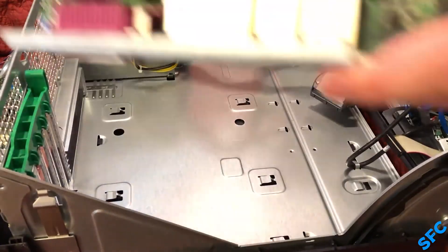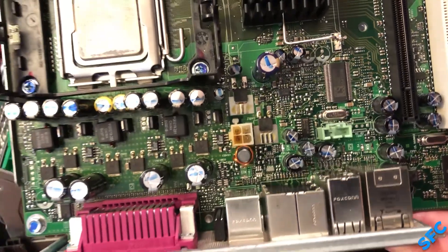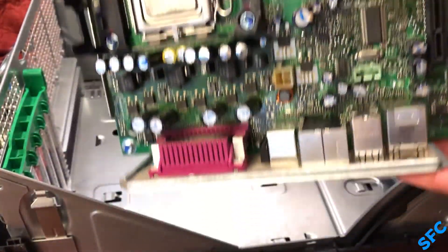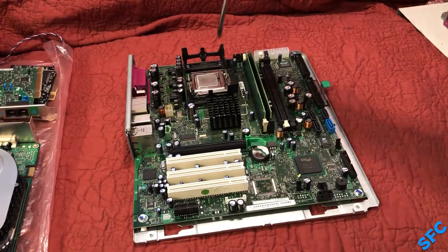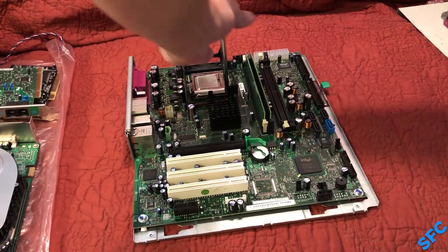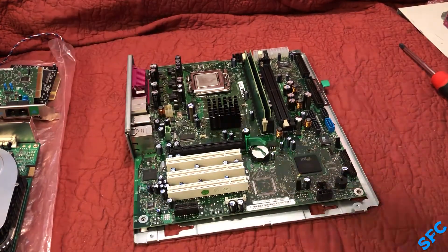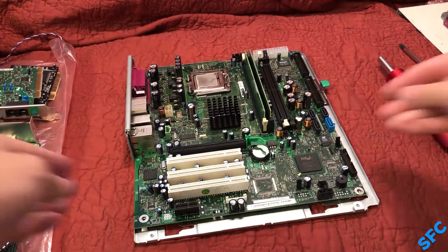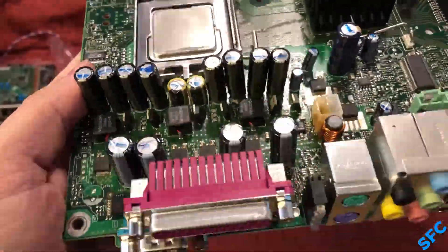A closer look at the motherboard shows that indeed there are more bad capacitors, and even a slightly toasted 12-volt plug. Whatever caused that certainly could not have helped. This is the point where I pretty much committed to replacing the stock power supply. It still powers on everything, but I'd rather play it safe, especially since I have a few extras laying around.